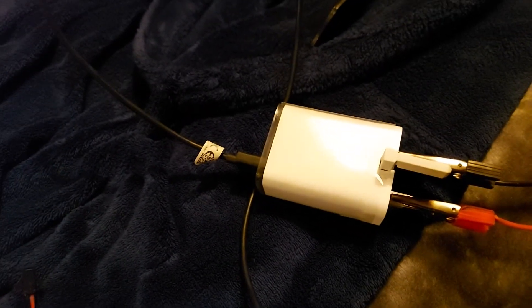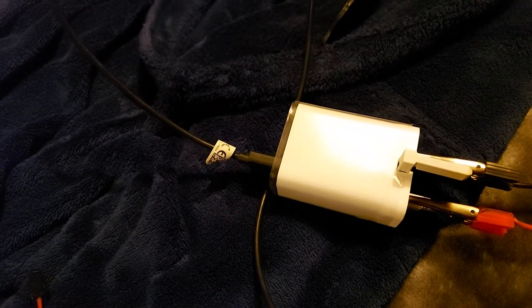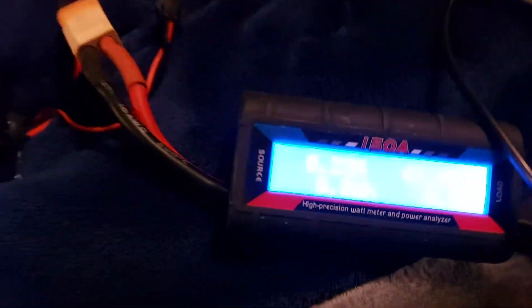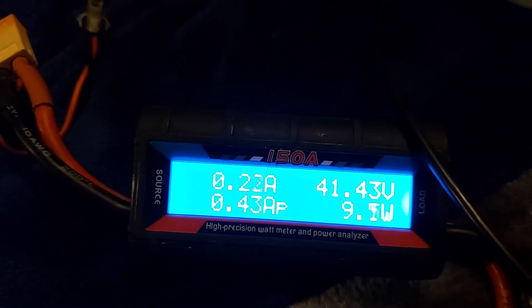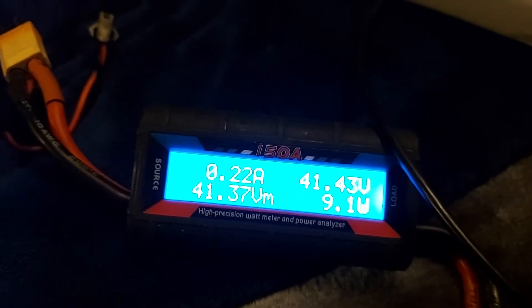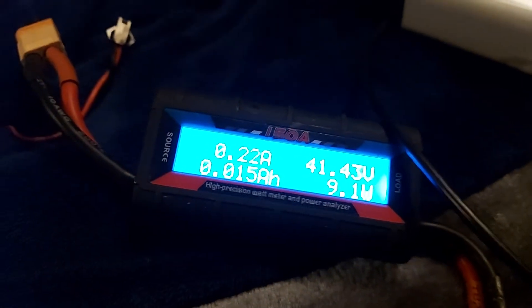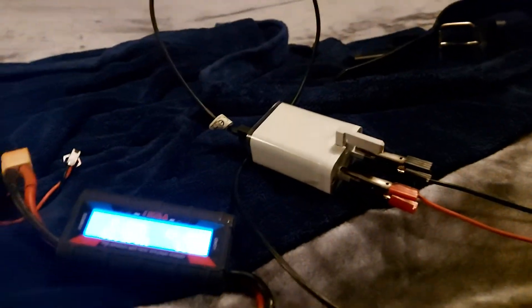I found that certain phone chargers can actually accept much lower than the rated input voltage and work perfectly. This is charging my phone right now and was pulling about 15 watts earlier. That's pretty amazing — I think my phone supports fast charging — but unfortunately not all chargers can do this.